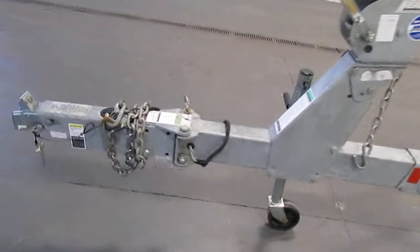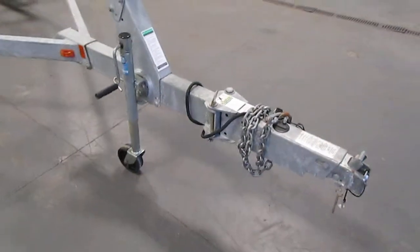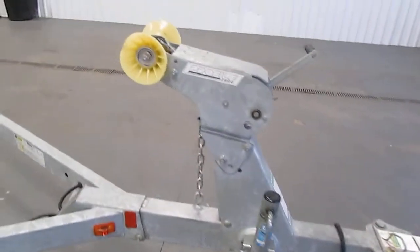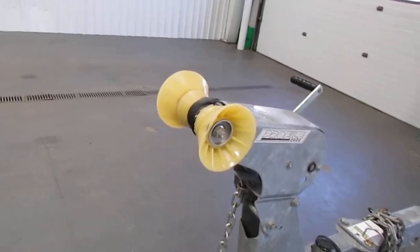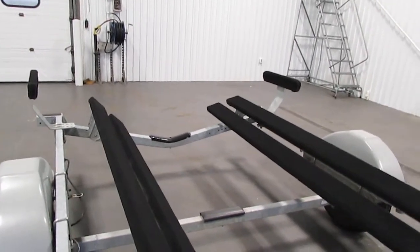It has a swivel trailer jack and swing tongue. It has a bow roller stop, and the distance from the bow roller stop to the rear of the bunks is going to be 195 inches.